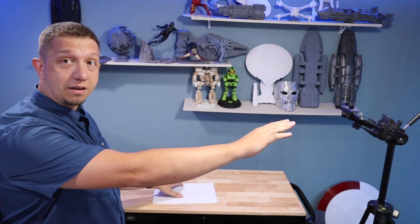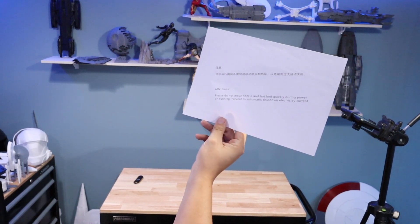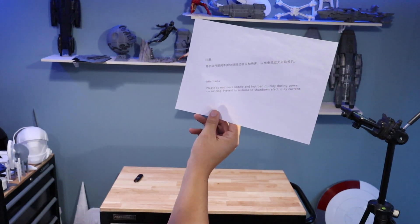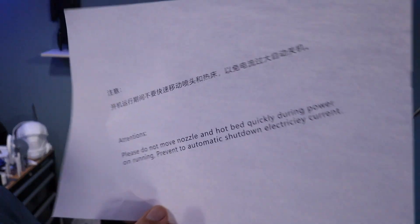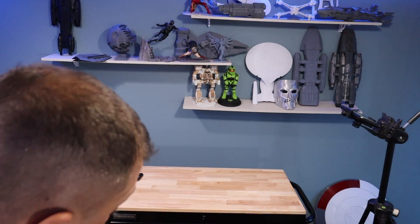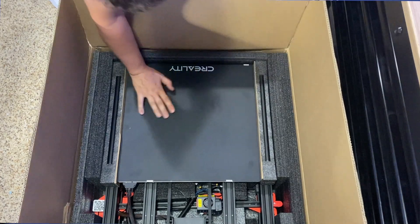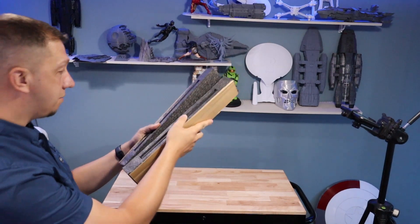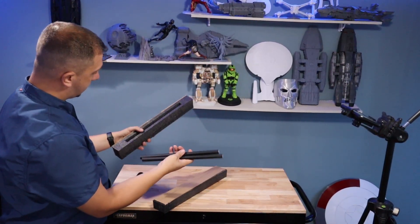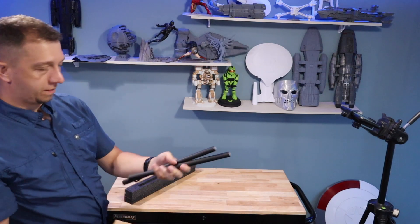Okay guys, we're going to try to get this thing out of the box on the table — I don't know if I can do this by myself. I've got another camera over here recording what's down in the box. First thing: please do not move the nozzle and hot end quickly during power on or running — prevent automatic shutdown from electricity current. So we're going to set that to the side. When I first look at this — I mean, look at the size of this build plate — my hand, that is just massive. We've got the stabilization bars.